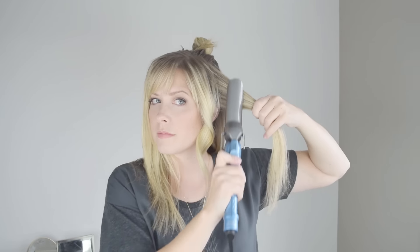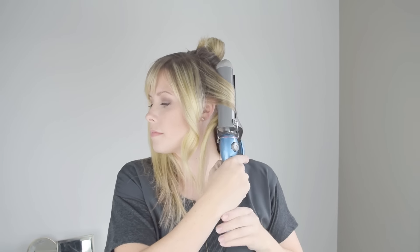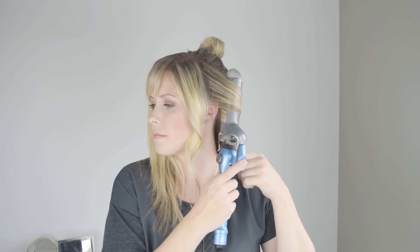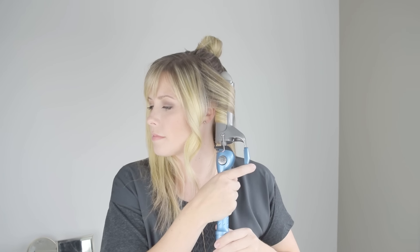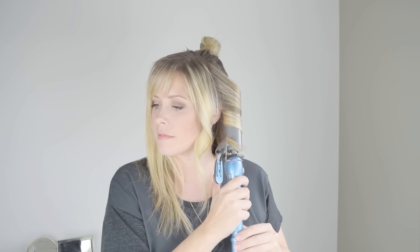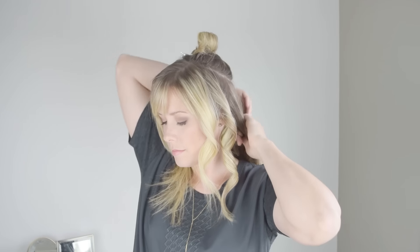As always, that first section should go away from your face, and then this section right behind it is also going away from my face. You can see I'm loading the hair in as close to the root as I can get, and then the curling iron remains in that same spot, and I'm simply twisting and feeding the hair into the iron versus sliding the iron down the hair. That is a big no-no if you want curls and not just bend at the end.